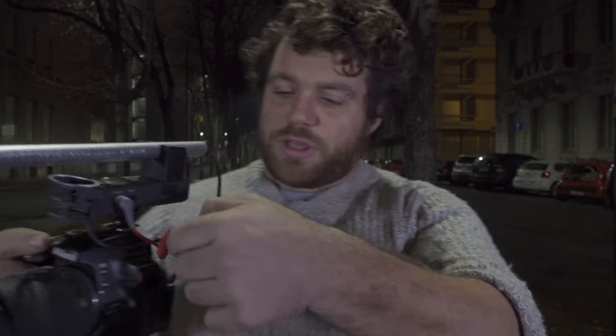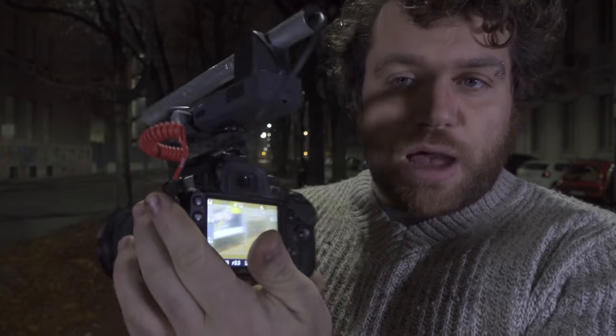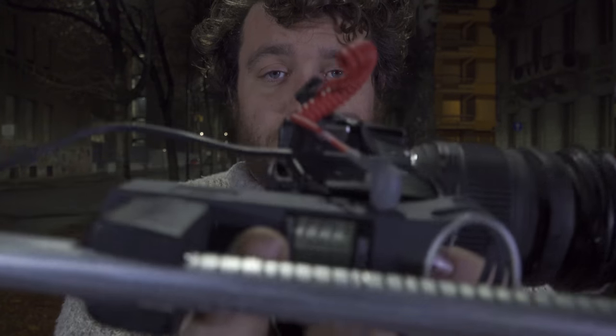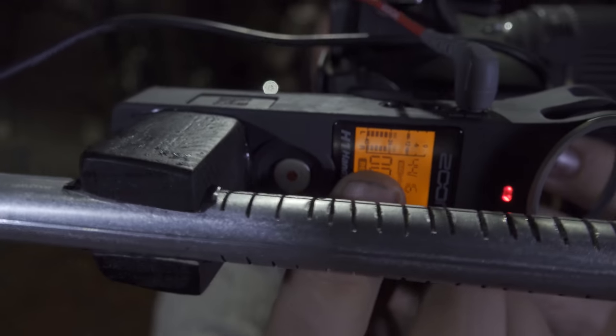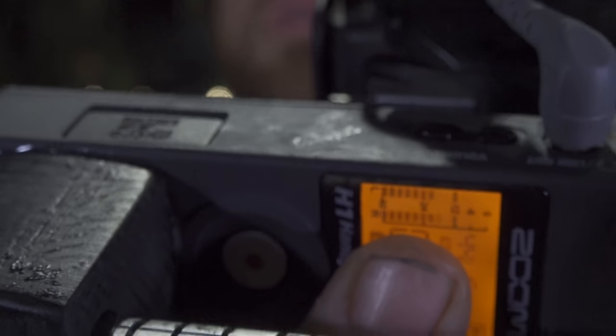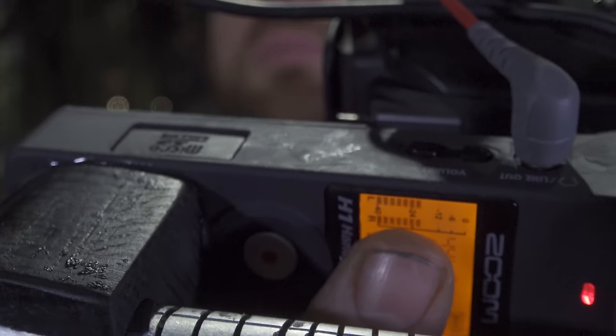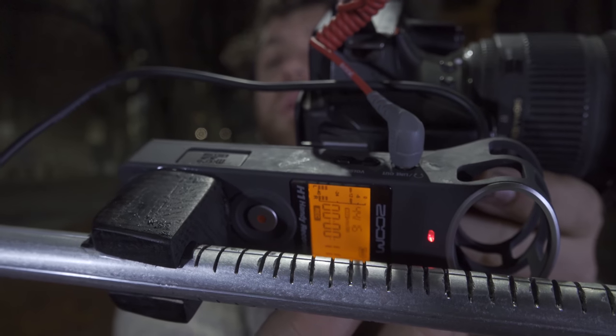I also bought a Rode cable — this is an original one — and I can connect the output of the microphone to the input of the camera. Now I have the microphone connected. You can tell it is working because on the display of the microphone, when I'm talking the input level goes up, and when I stop talking they go down. So the microphone is working very, very well.